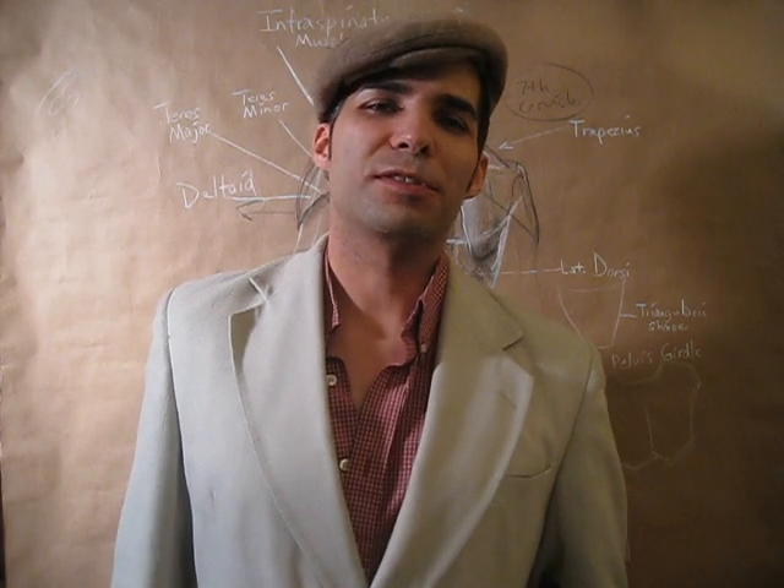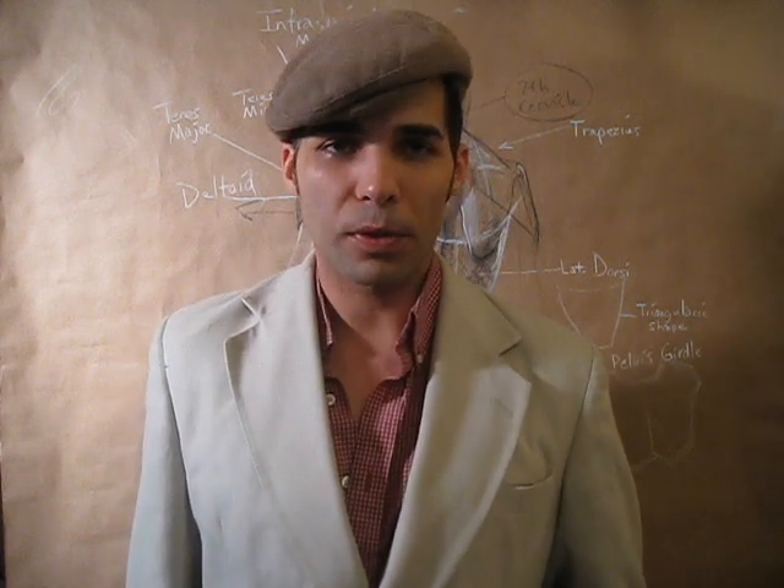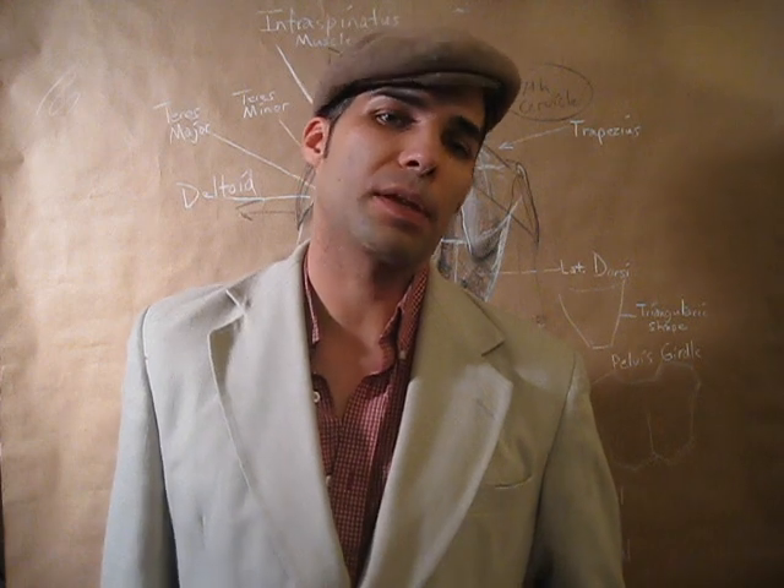Hello, my name is James Javier Barbour. I am a professional figurative painter and sculptor, as well as educator of human anatomy and painting.